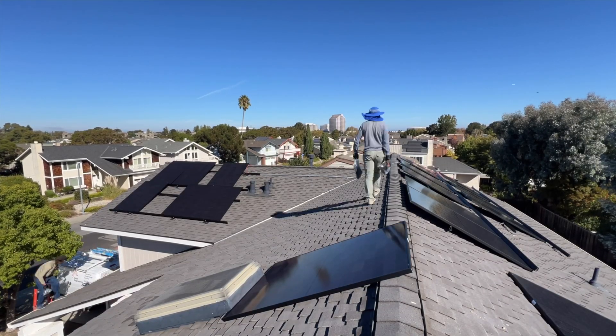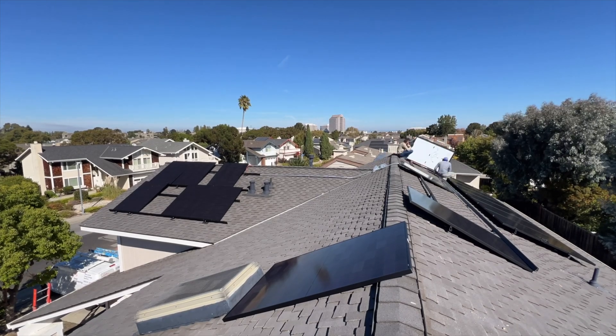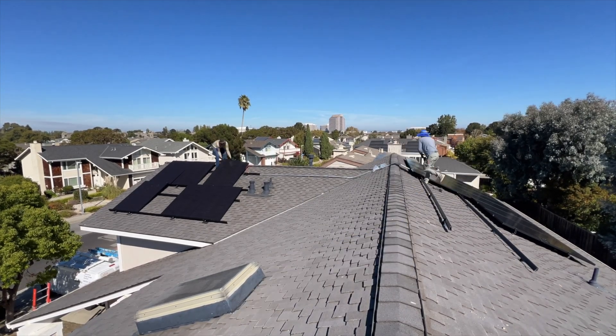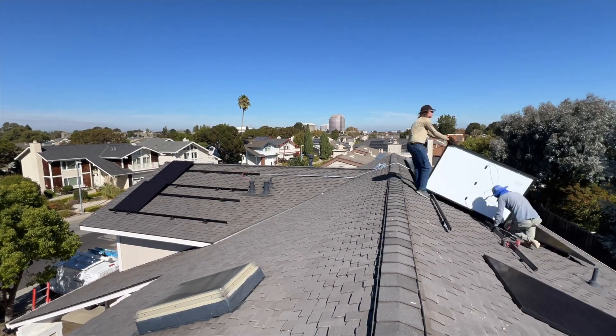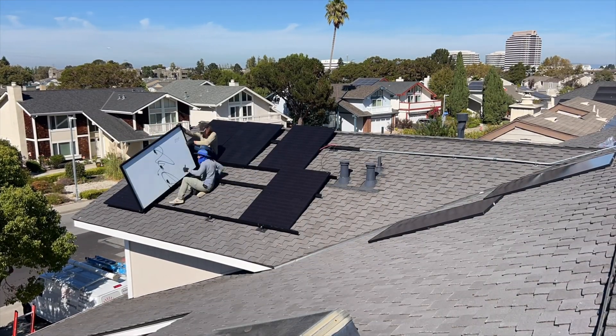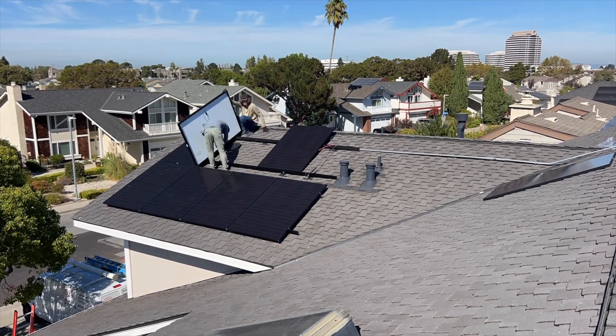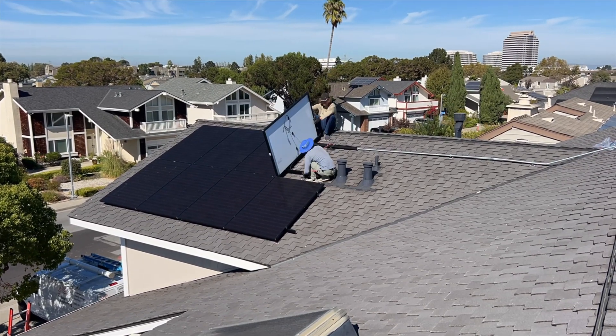Hey guys, in this video we are going to install 22 solar panels and 2 Tesla Powerwalls. We started this project in October 2024 and finished in March 2025. The reason for such a huge delay was a Tesla Powerwall shortage — we didn't have any Powerwalls shipped in 5 months, so we have a lot of projects piling up.